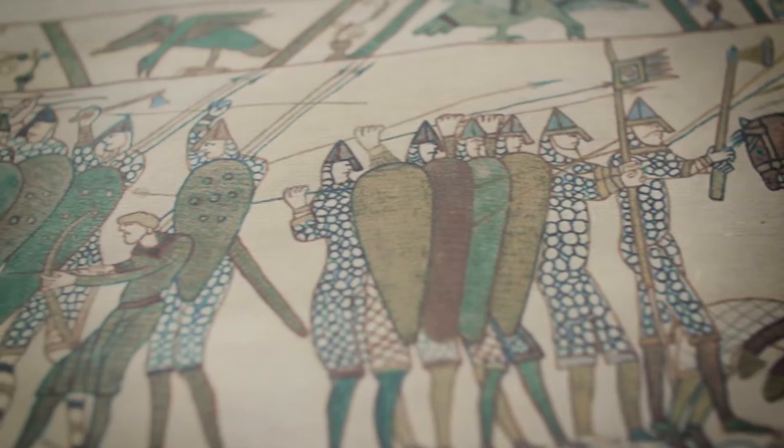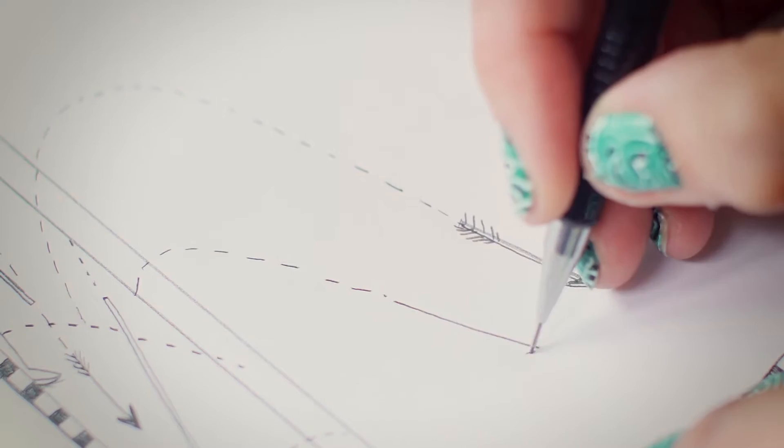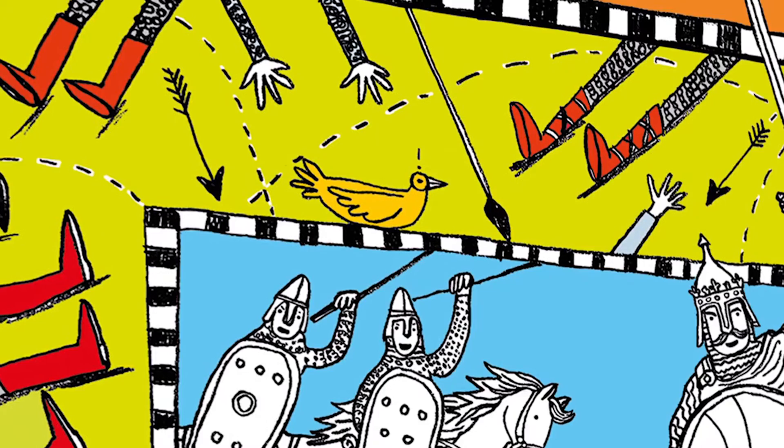Obviously on the Bayeux Tapestry there's an awful lot of death involved, lots of people dying, so we haven't actually got any dead people. We've just got their arms and feet all the way around.